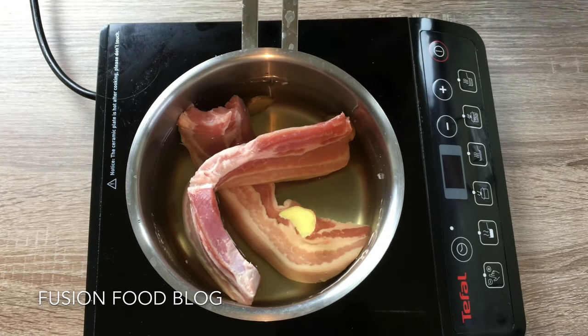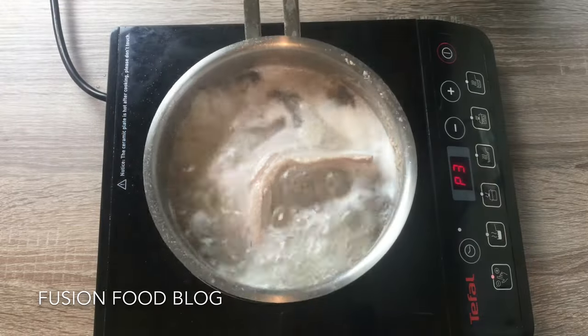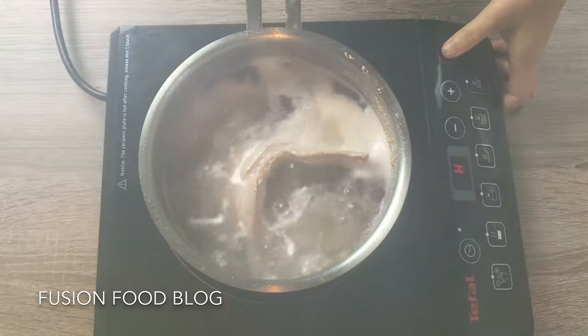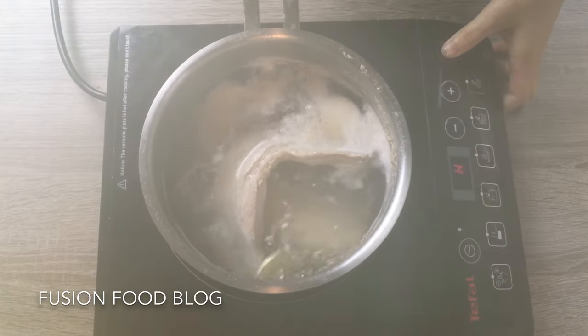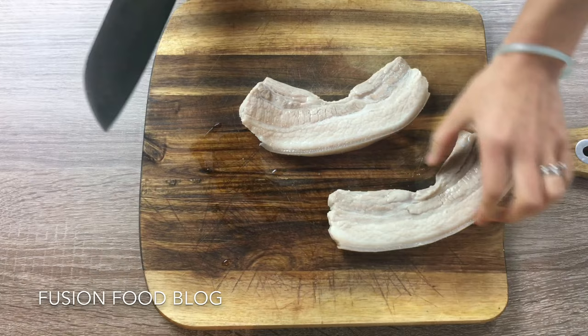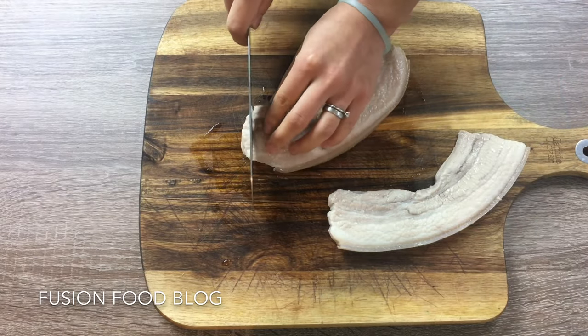Turn the heat up high and cook it until it starts boiling. Now our pork belly has started boiling, we can turn off the heat and rinse it under warm water. Now we have our pork belly cleaned and we can cut them into thin slices.